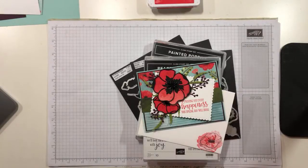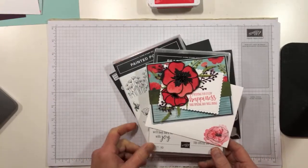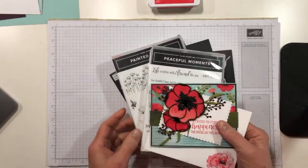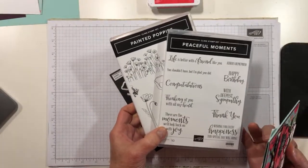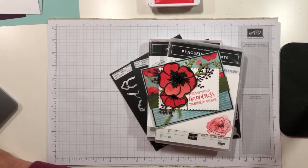Hello everybody! It is Thursday at 1 o'clock and this is Mary with Stamps and Lingers. We're going to make a fun little card today with some of the goodies from the Painted Poppies suite in the January to June mini catalog. I've got Peaceful Moments and Painted Poppies — images and sentiments. They are two sets that go together very nicely and I have a few dies.